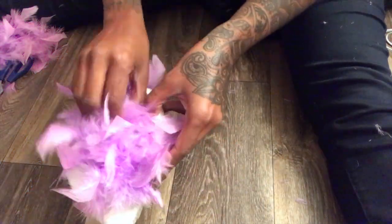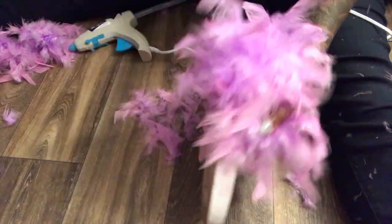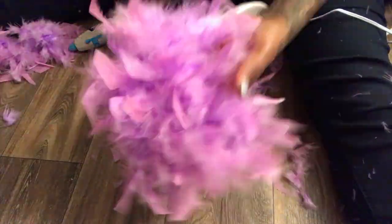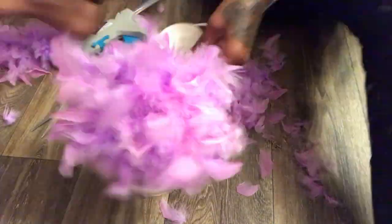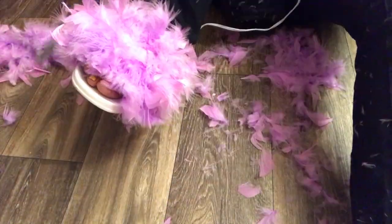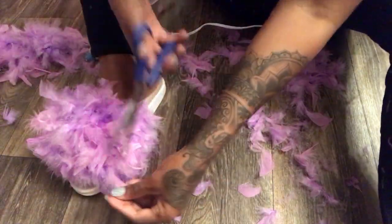This is just a quick how-to on feather slippers. I've had this for a minute but I've been slacking. It's pretty simple — I just got some boas and cheap little sandals, flip flops, whatever, and just glued it on top.